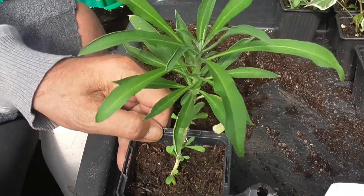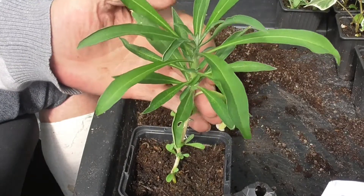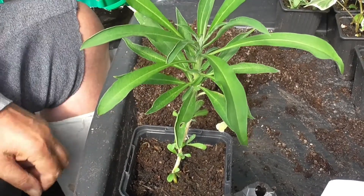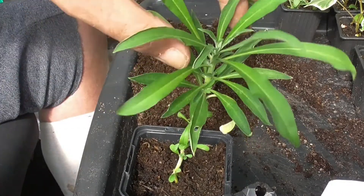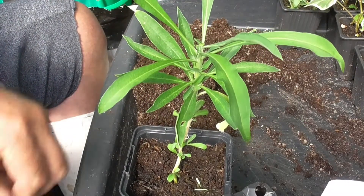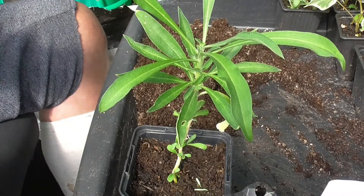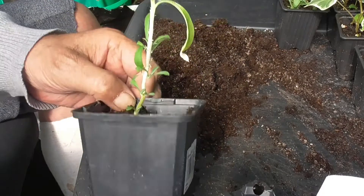Same goes for these guys - wallflower. This one's a red better. Now, if you're not careful with these, they just go leggy and you get a single spike, a single flower head on them - they're no good. Really simple: just take the centre tip out and all these little leaf axils at the bottom will all push out. Bushy, well-flowered plant - that's what everybody wants. So simple.